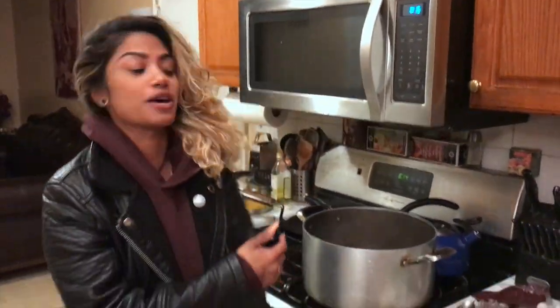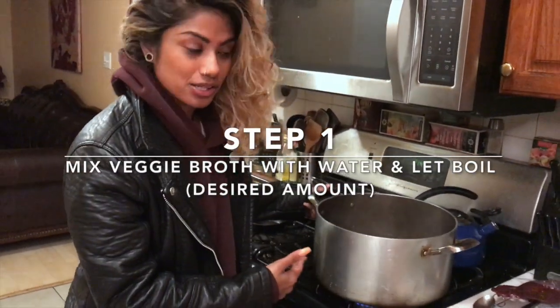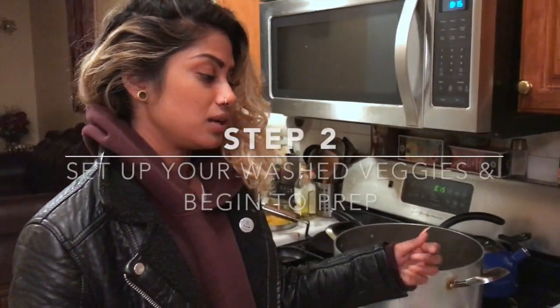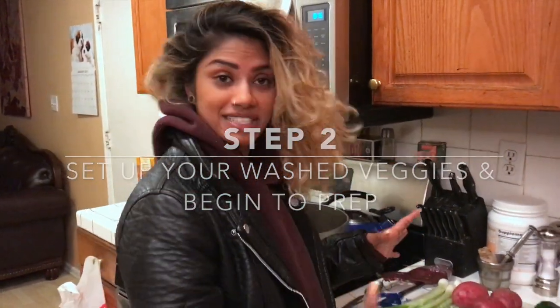So I got some broth cooking and I mixed it with water to dilute it. It should be nice and rich but also thin and easy to digest. I threw some kosher salt in there and I have my setup here.